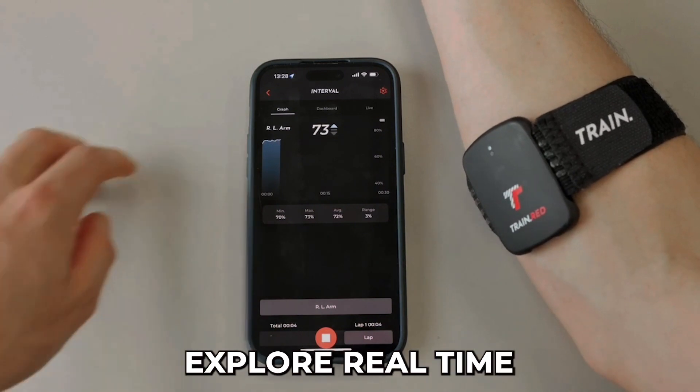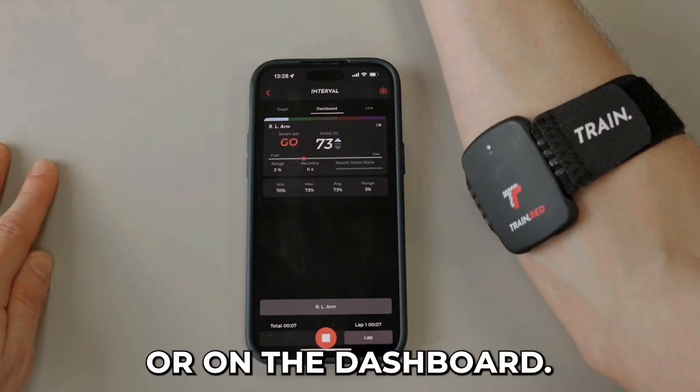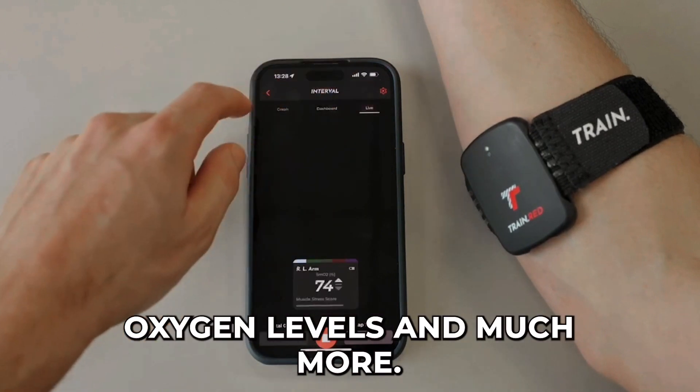And there you go. Explore real-time metrics in the graph or on the dashboard. Keep an eye on your muscle oxygen levels and much more.